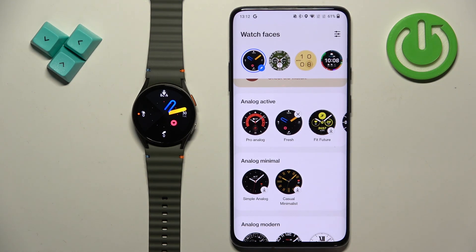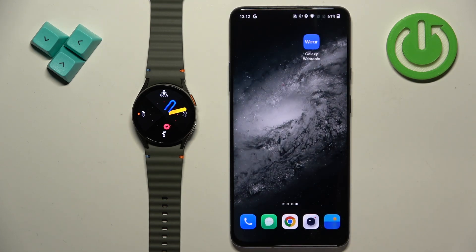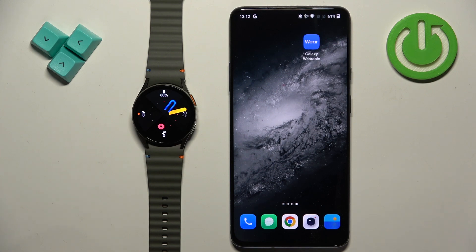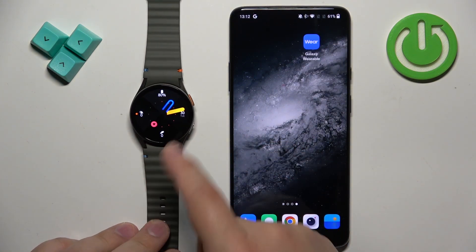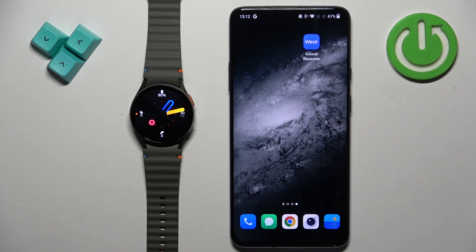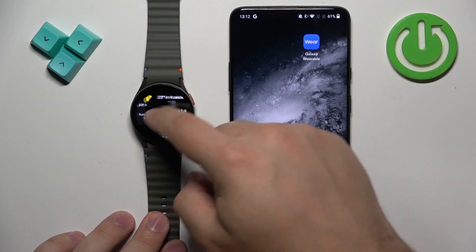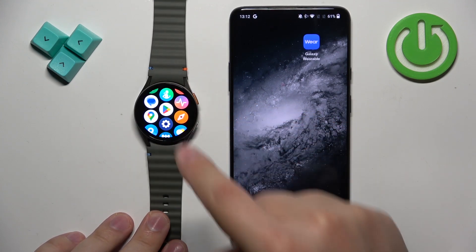There is also another way to download additional watch faces — using the Google Play Store. On your watch, you can open the Google Play Store, but for the Play Store to work you need to have internet access and a Google account on your watch to use Google services. That's why those things were mentioned at the beginning.